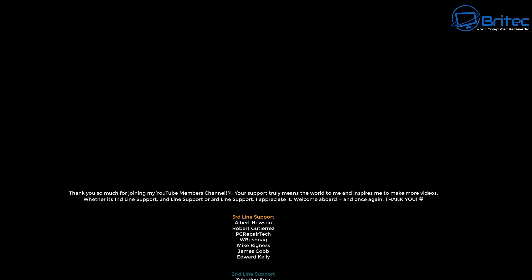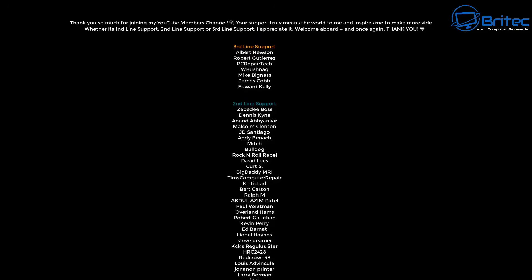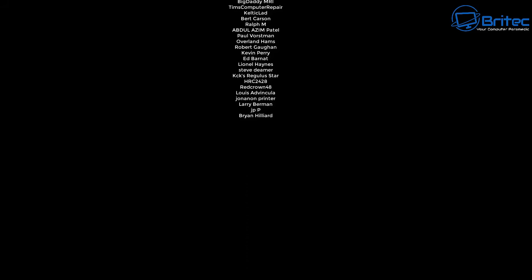It's important that you do your research. Anyway, with that said, I think that's going to be about it — a bit of a different video for today. My name has been Brian from brightechcomputers.co.uk. Hope you have a lovely weekend and I shall catch you in the next video, or I'll see you on the Discord server. Bye for now.